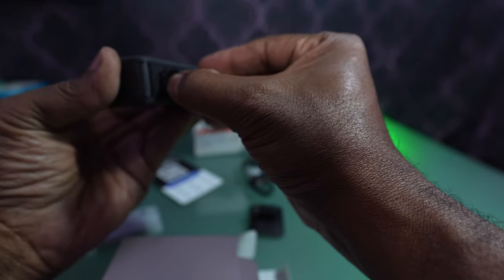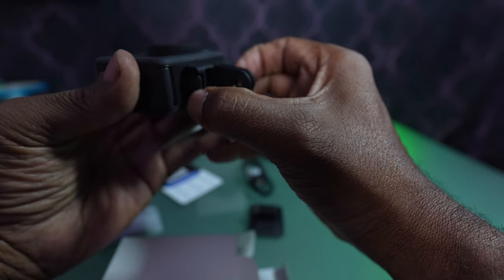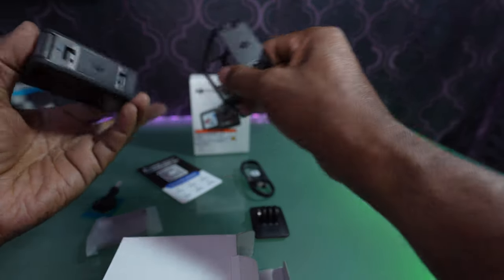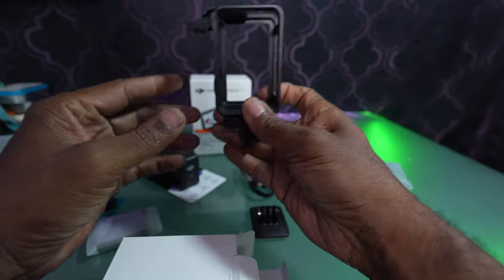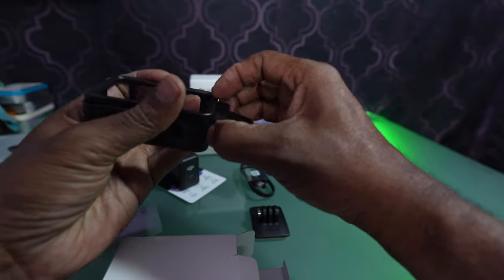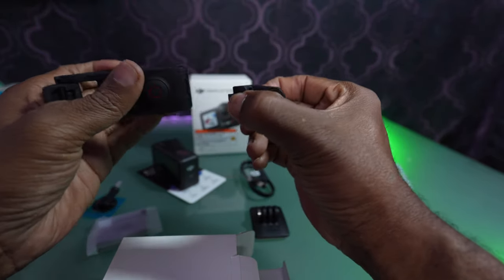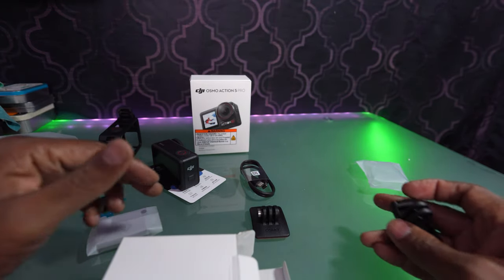You can mount it on the bottom with this. And this is where the cage comes in, because the cage allows you to mount — if you want to do some vertical video and stuff like that, this will allow you to use the action mount to go vertical. I actually have a different cage that I like to use, but it's good to have different options.